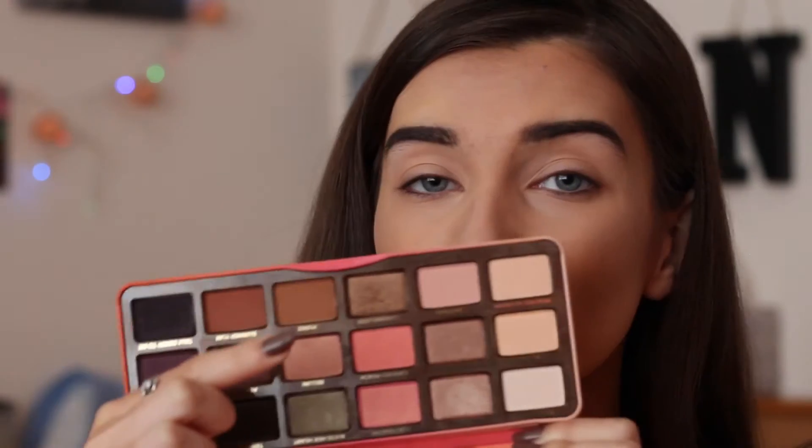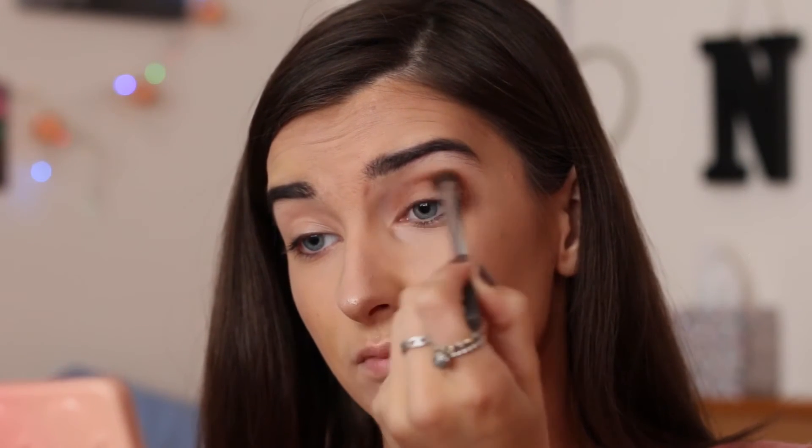For my actual eyeshadow I'm going to be using my Too Faced Sweet Peach Palette — this is my favourite palette at the moment. I'm going to be taking the brown shades to create a really nice bronzy smoky eye. I'm going to start with the shade Puree, which is a light warm brown, and apply that in the crease. Next I'll go on to the shade Summer Yum, which is a warmer dark brown, and go in the crease again to build up the bronzy look.